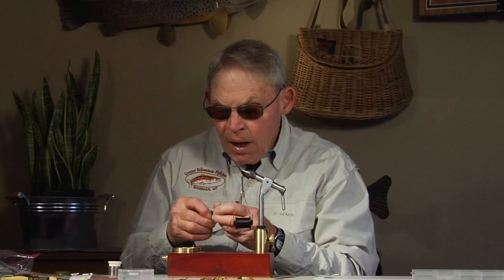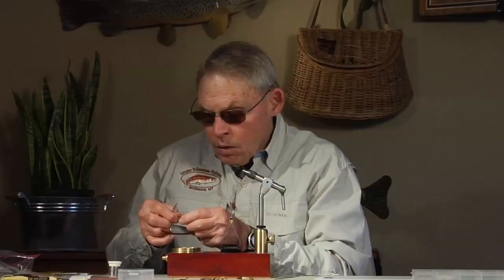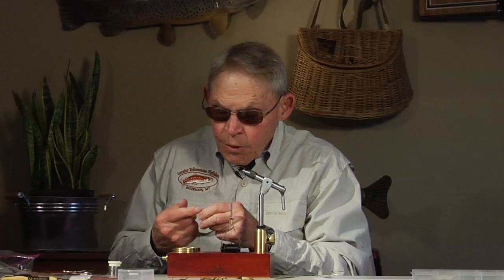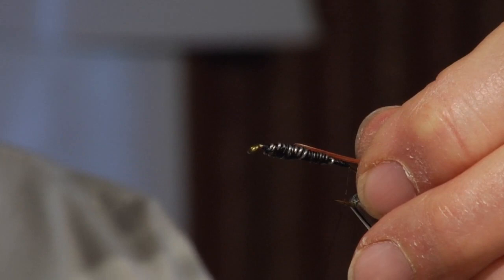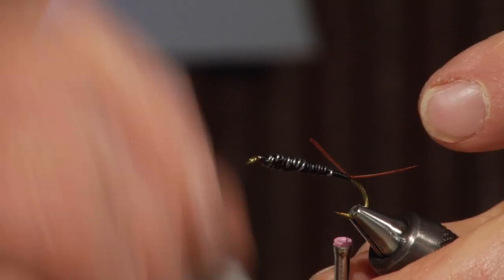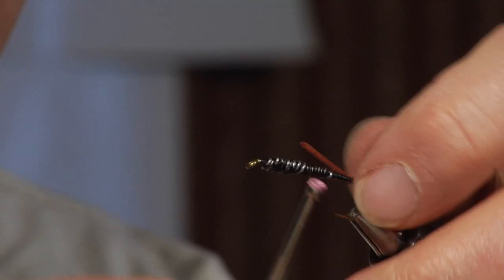Next, we're going to put in a biot tail. This happens to be goose biot. These are fairly long segments — we're not going to use all of them — but it will give us a pretty good look as far as the tail is concerned. The tails are adjustable to whatever size we want to work, but try to get them laid in so that they are reasonably stable. If they need some adjustments, we can go back and do that.